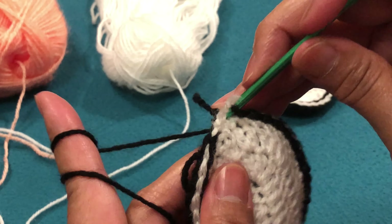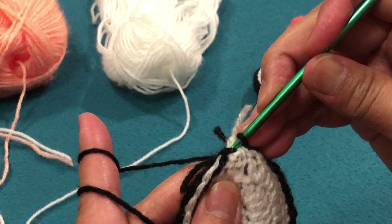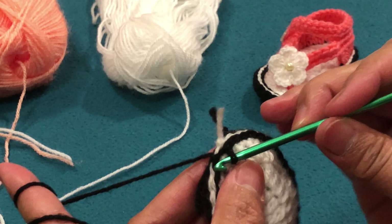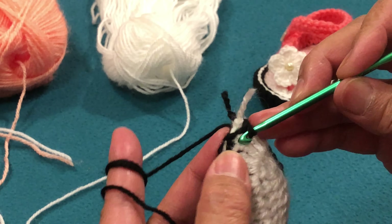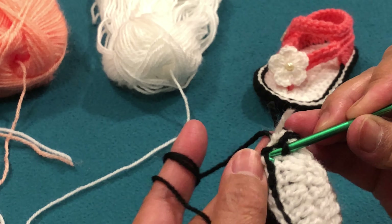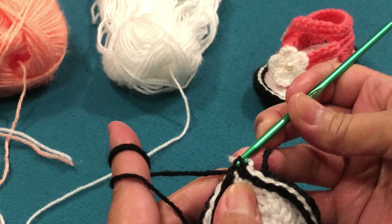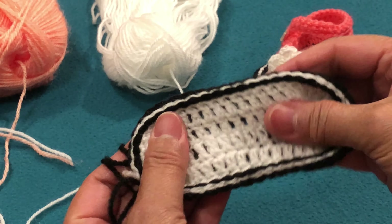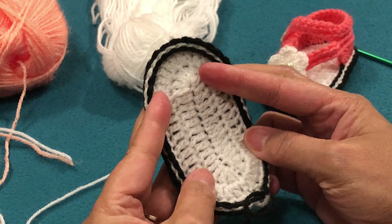I think this is the last one. Don't worry about the extra yarn — we will hide it when we finish. This is the last one, and then we are going to connect it to the first one. Easy, okay — and that's it! Look, it's amazing.